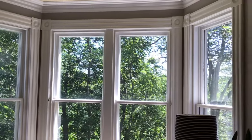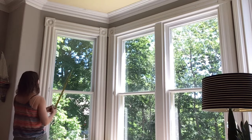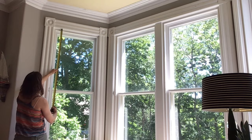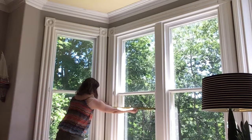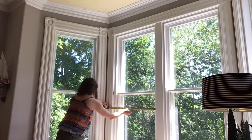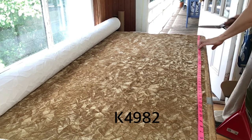So this is the window that we are going to make the window treatments for. Obviously the first step is going to be to measure your window. We're only going to make them to go halfway up, and make sure that you measure all the windows because they might be different measurements.